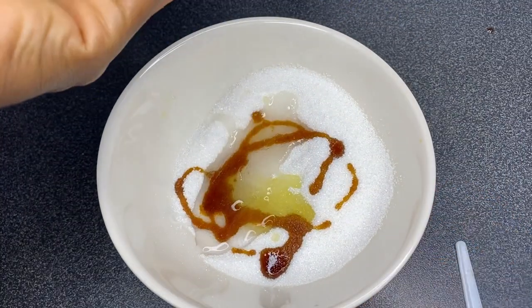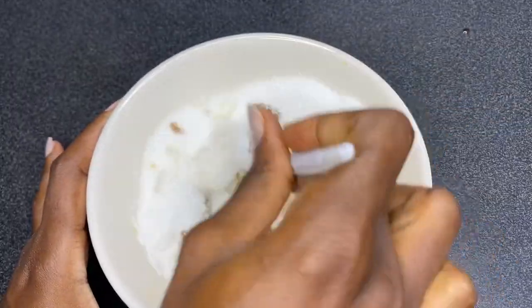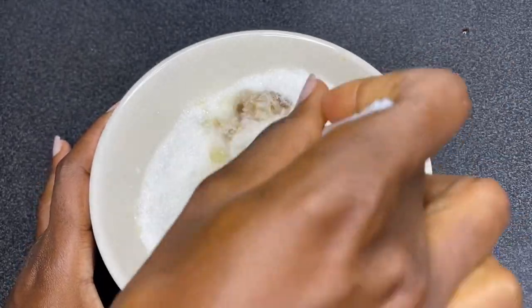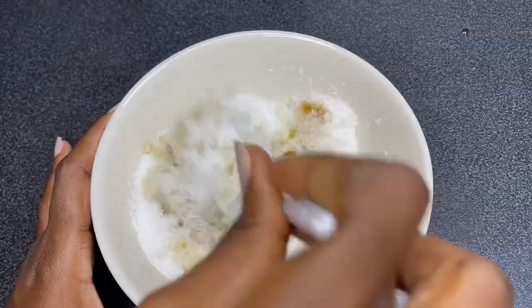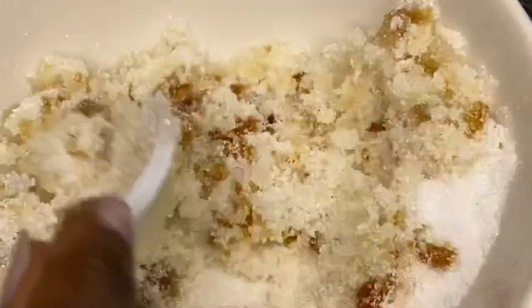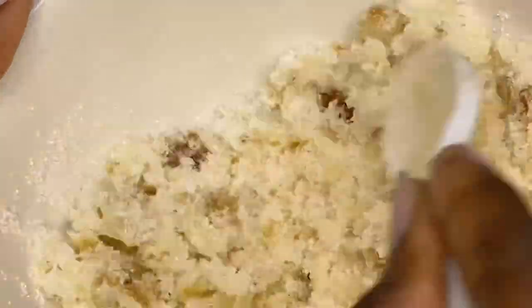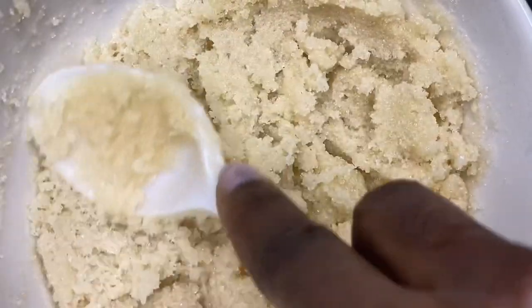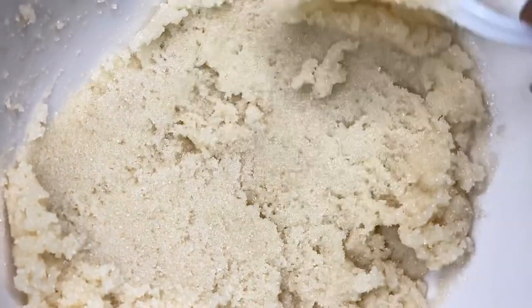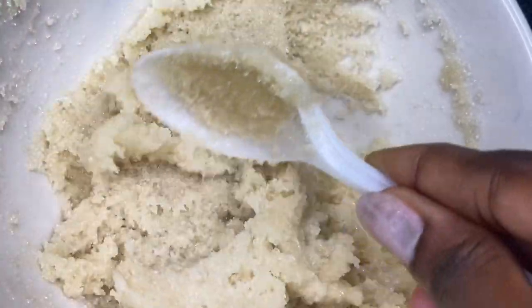I added a few pumps of body wash to that, and after that I went ahead to mix all the ingredients together. You want to really take your time to make sure all the ingredients mix very well together. Now that the whole mixture is combined, as you can see, this smells really really amazing and it feels amazing when you touch it.